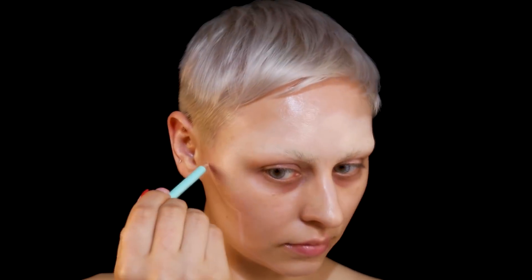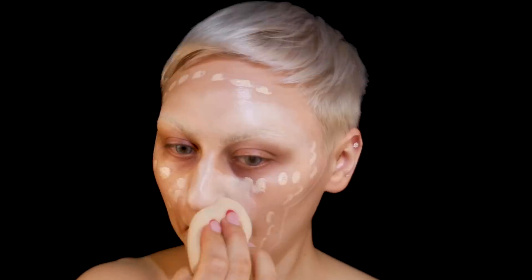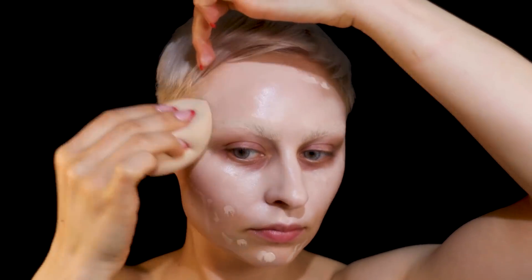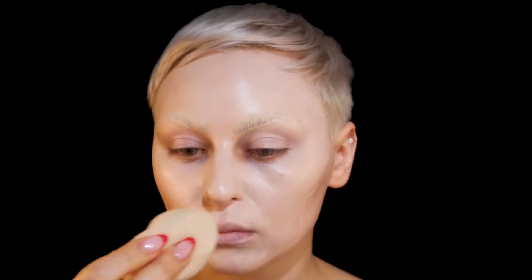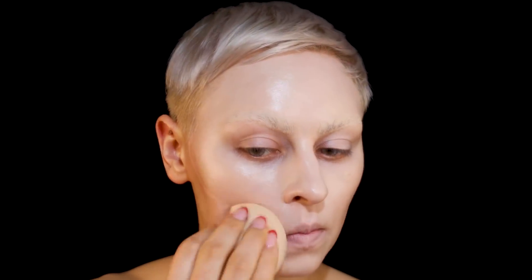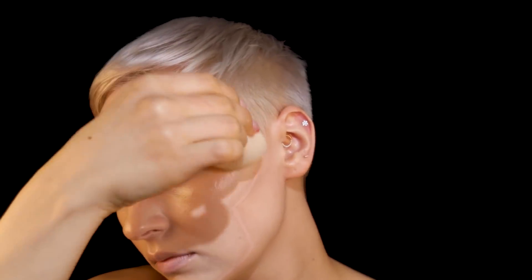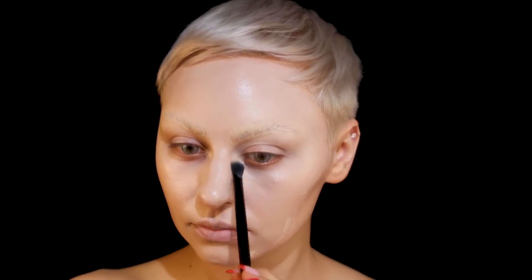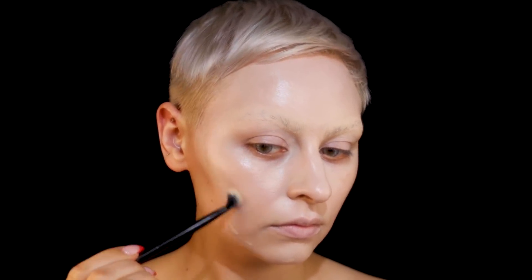I'm using this nude pencil by the brand Swede Lashes to sketch out the shape. If you're doing something light, use a nude pencil; if it's going to be black, use gray or brown so you have a lighter sketch. Then I'm applying more of that Juvia's Place concealer because it's super light. I don't like to use white because it can be really harsh, and I'm blending with a brush around the edges.